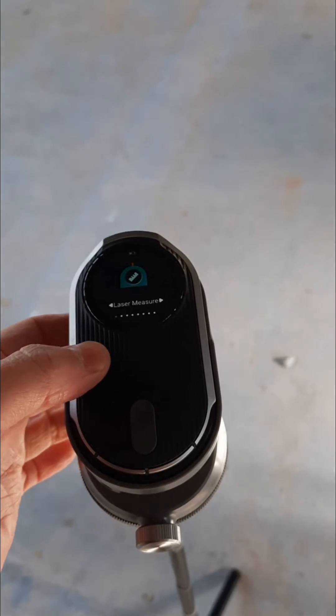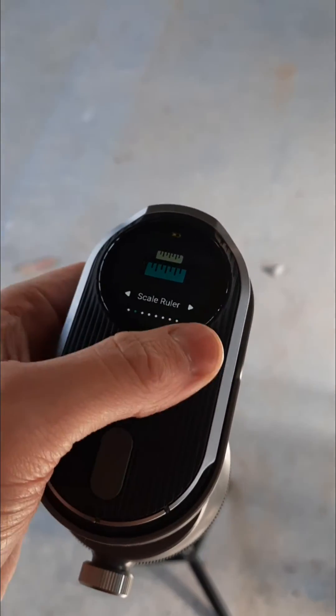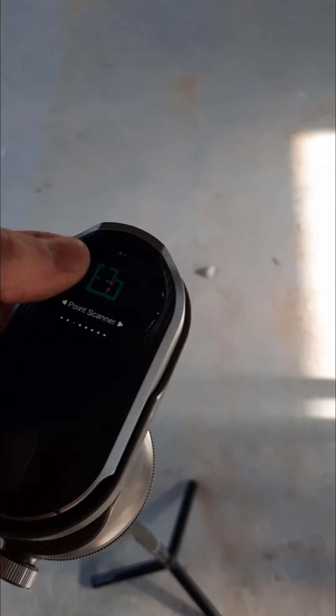Then head over to floor spanning. Laser measure — no, we don't want that. Scale ruler — not that. Point scanner — boom.